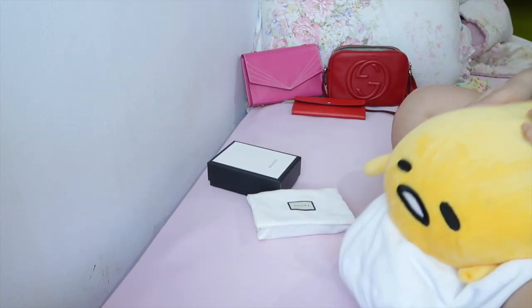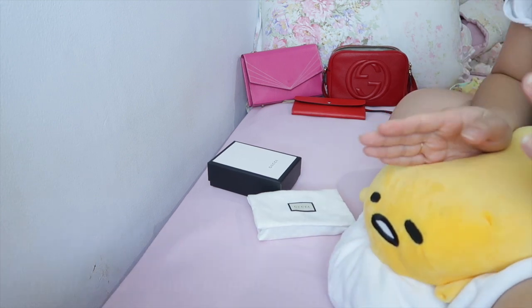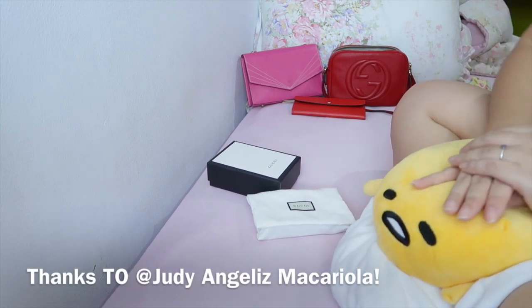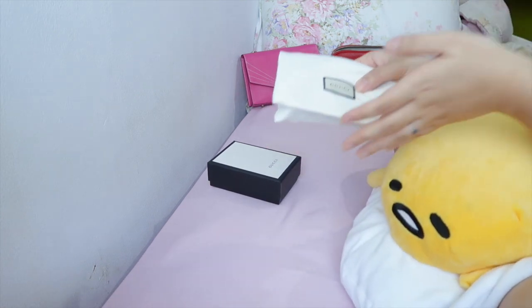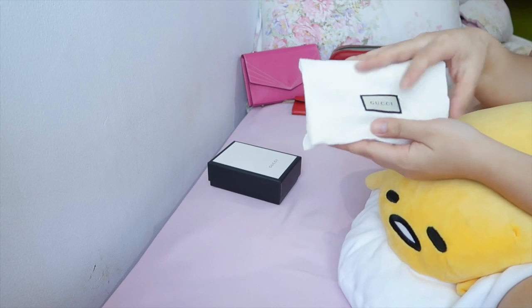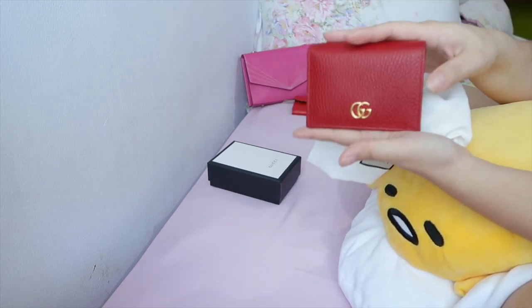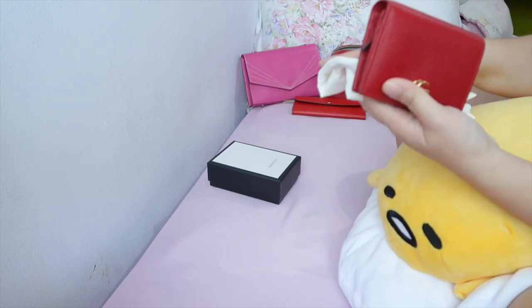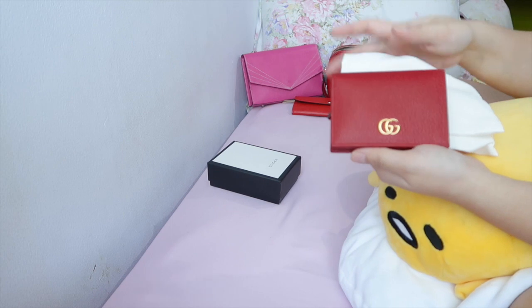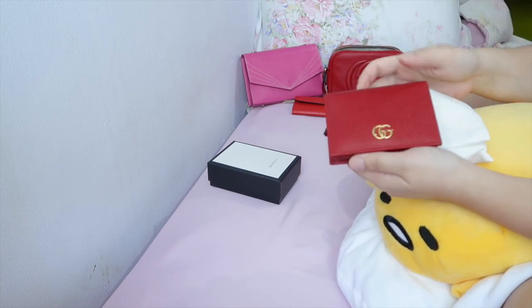Hi guys, welcome back to my channel. Today I'm coming with a requested video — thank you so much to the person who requested this on my previous video. In one of my previous videos I did a reveal of this Gucci card holder and somebody requested a review. I didn't realize the video I did is not really a review, it's just a reveal — I'm new to the YouTube thing so please do bear with me.